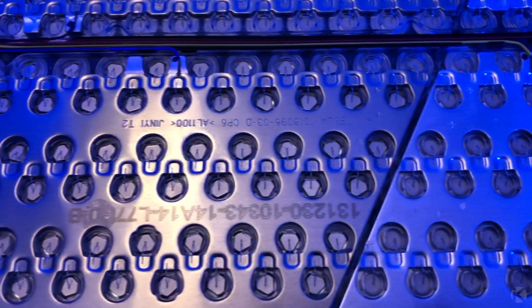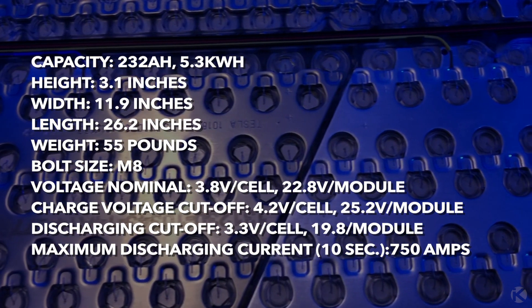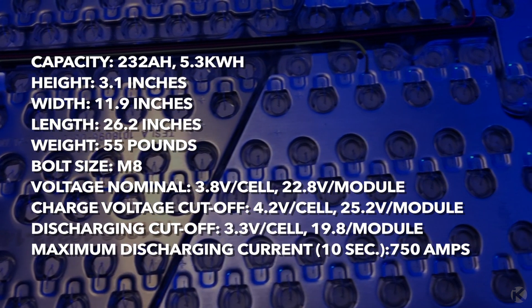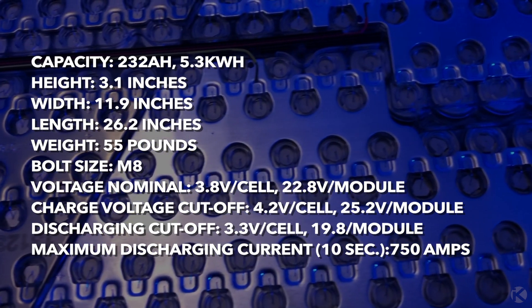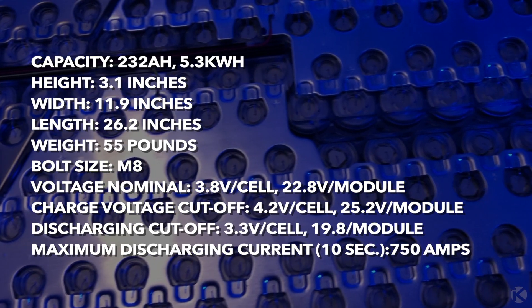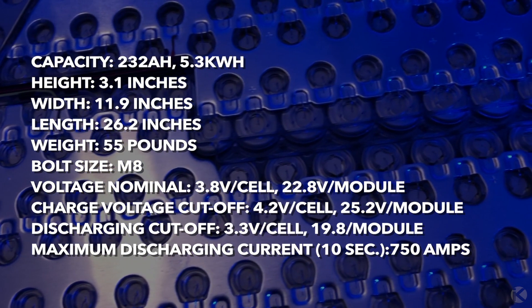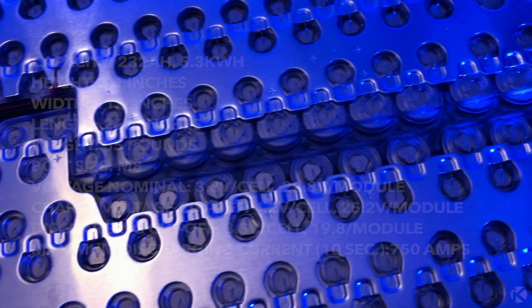Model S modules are comprised of 3400 milliamp cells arranged in a 74P6S configuration. They are rated at 500 amps, 750 amps peak. They have an integrated liquid cooling and heating system, but they can also be air cooled in light duty cycle applications. The pack contains 444 cells, and each cell is independently safety fused on both terminals.